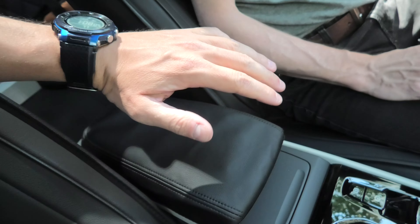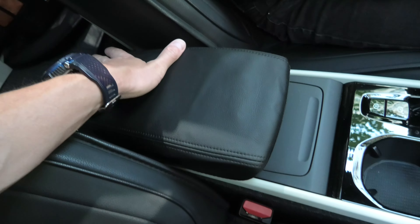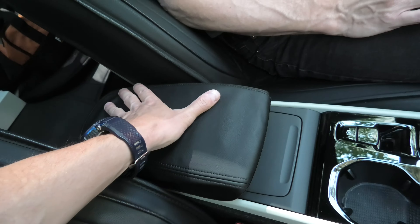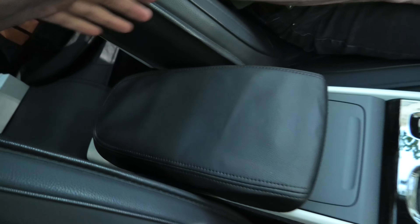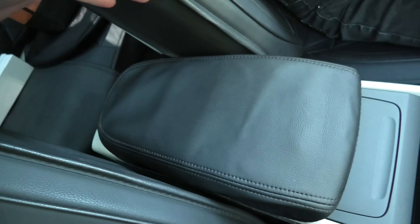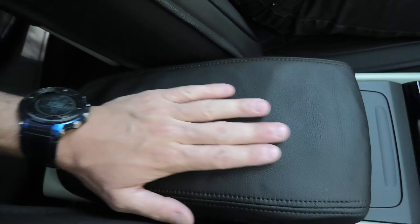The cover closes without any problems, and of course the main reason why we installed it is because it protects our leather from scratches, from damage, from wear and tear. The material is synthetic leather.